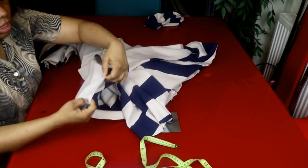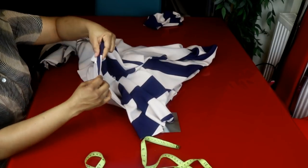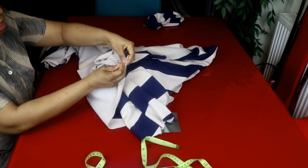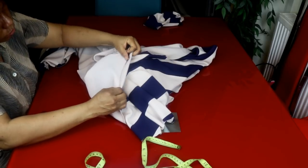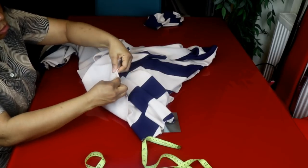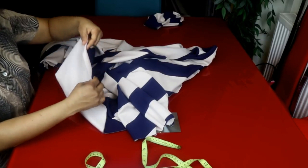Then I'll hem the bottom. I'll take half an inch — just half an inch — and pin it around. Be careful because it's quite difficult to hem a circle skirt. I'll take half an inch all around and pin it, then use a zigzag stitch to hem the bottom of the dress.